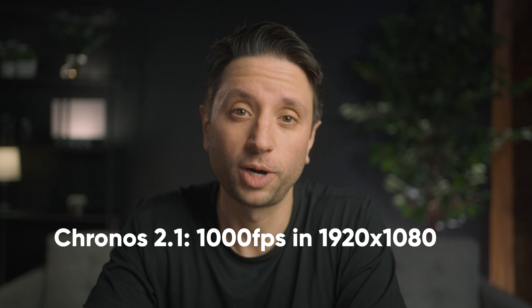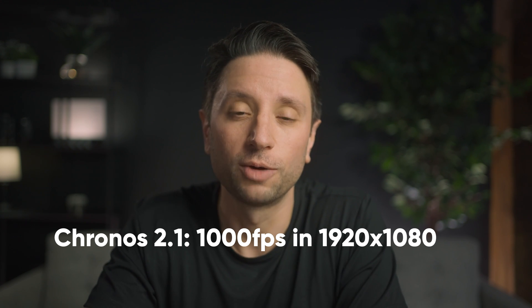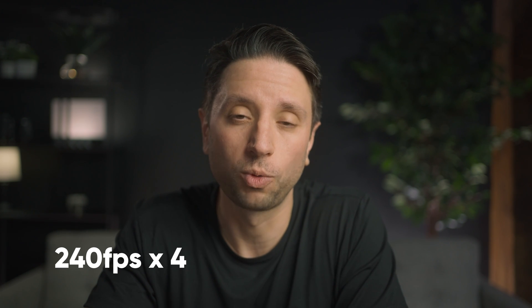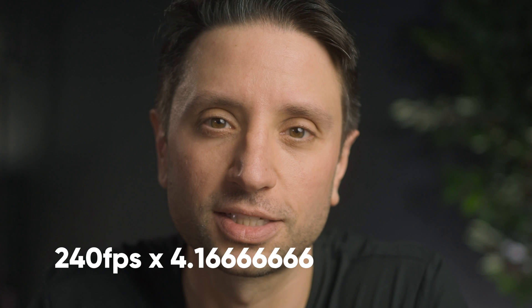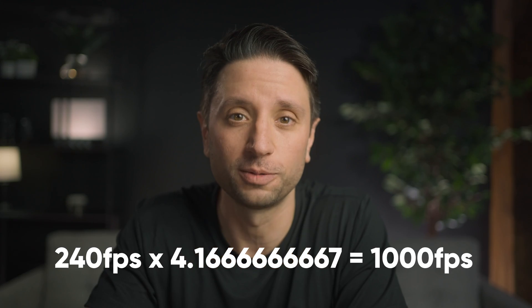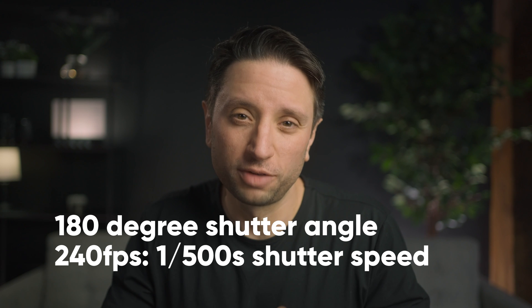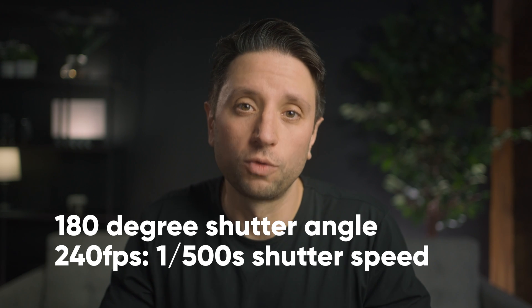I decided to test it out by shooting a quick spec ad for Coca-Cola: one using the Chronos 2.1 at 1000 frames per second and the other using the Sony A7S III. To match the resolution and frame rates of the Chronos to the Sony, I recorded the Sony A7S III at 240 frames per second in HD and then slowed it down 4.16666666667 times. Then I did another test using Optical Flow in Premiere and another using Pixel Motion in After Effects to see if that helped close the gap. For shutter speed, the Chronos uses shutter angles, so I'm using a 180-degree shutter angle, and to match that on the Sony I want to roughly double my frame rate — so 1 over 500.